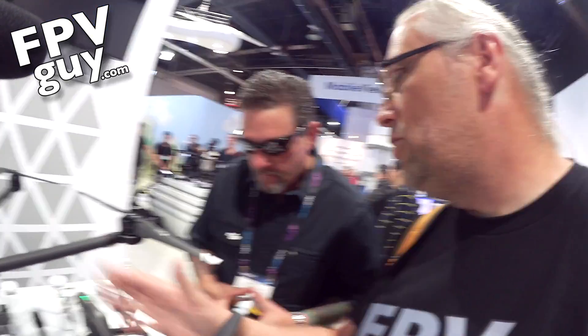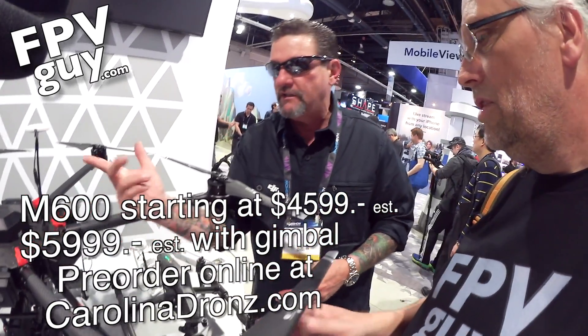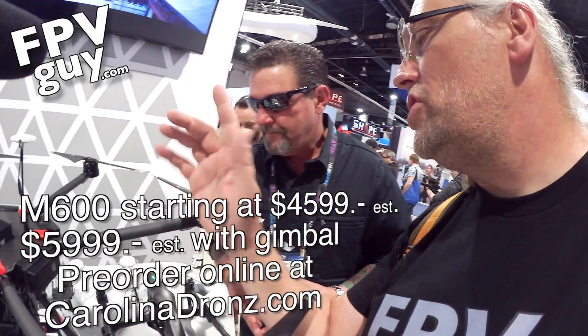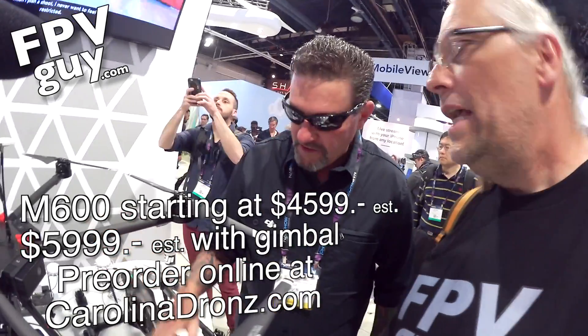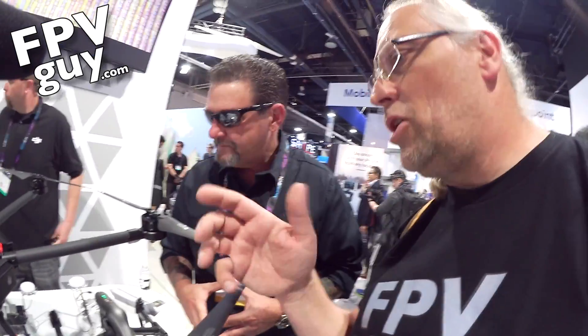So 13 pounds — about six kilograms — and that's including the Ronin. The Ronin itself will hold more weight; that's the max lifting capability. Monitoring-wise, what are we looking at? $5,999. And that includes the batteries, the controller system, the flight system, and a single A3 flight controller with Lightbridge. If I want the triple A3, it's about a $400 to $500 upgrade. So for under $7,000, you can have so much redundancy — it's ridiculous.